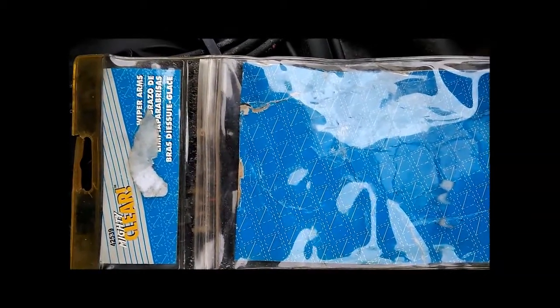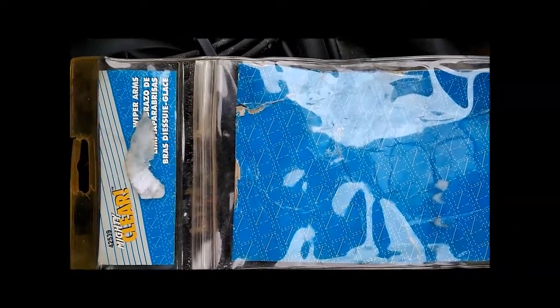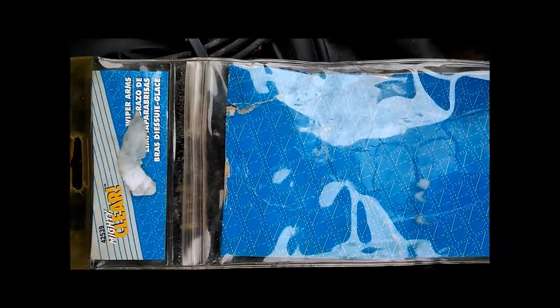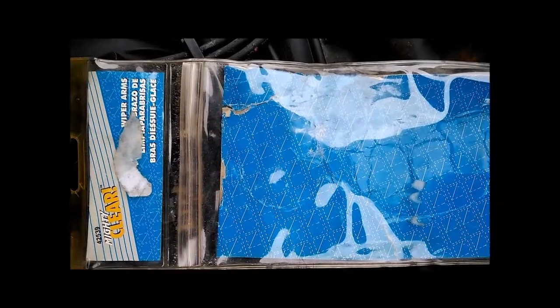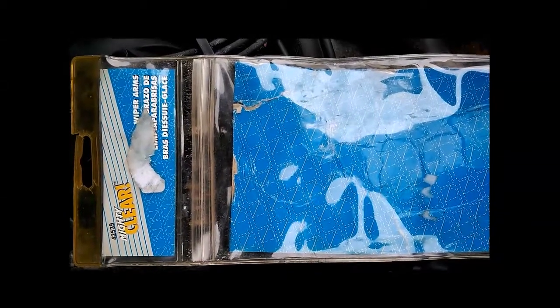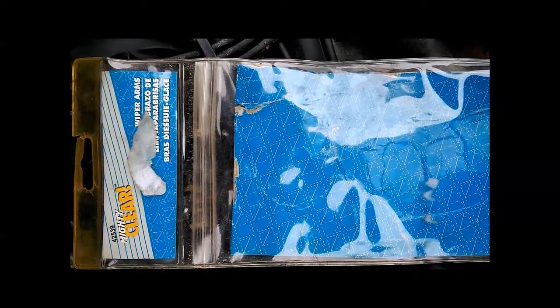I don't know if it's OEM spec or not, but there's nothing fancy about it — it's basically the same design as the original equipment. It certainly appears visually to be no different than what was on there. That's just for your reference if you need to purchase the same thing. Also remember that the passenger and driver side arms are different, so there will be a different part number — make sure you don't order the wrong one.